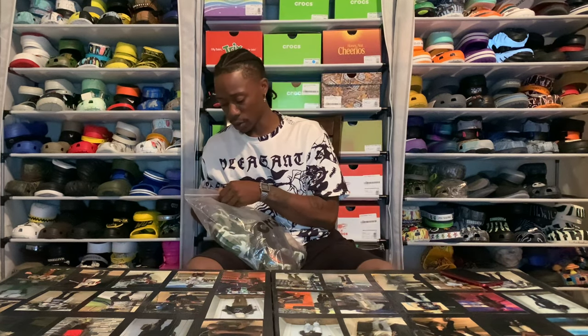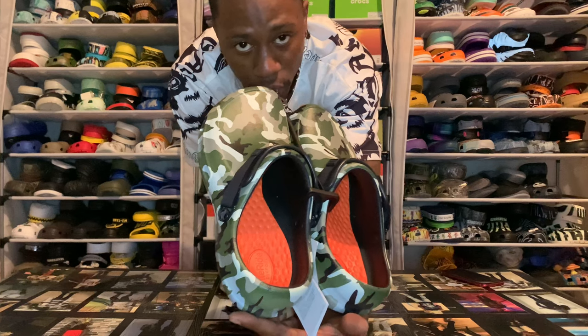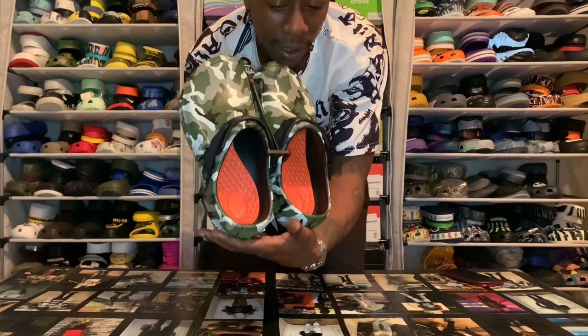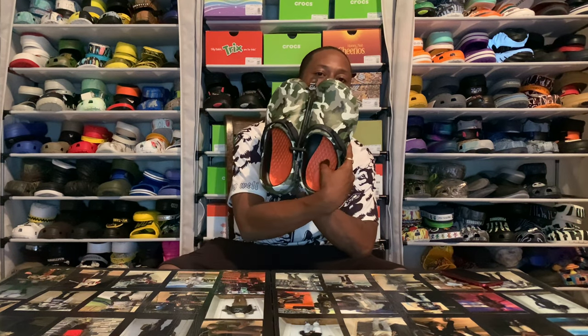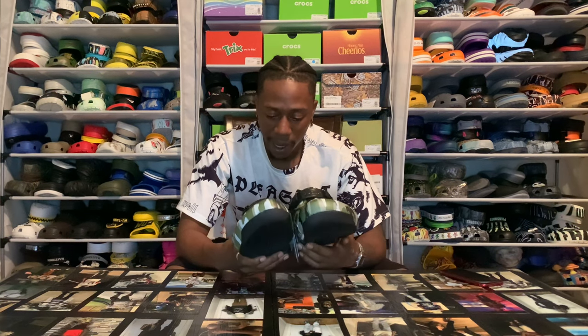They're used a lot in the restaurant industry and stuff like that, but they're not really worn as much culturally or just comfort-wise. So I want to shine some light on these Bistros because I do got the hemp Bistros, and these right here are the Light Ride Bistros. For the ones that don't know, you got your classic Bistros and your Light Ride Bistros. A lot of people ask me what are some of the most comfortable pairs — you could put the Light Rides in the top five. The guts on the Light Rides are something else.